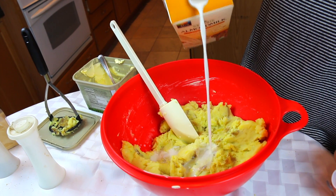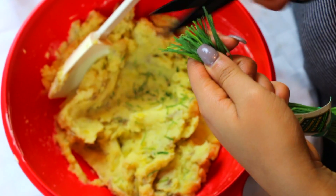And we're going to add a splash of unsweetened almond milk.